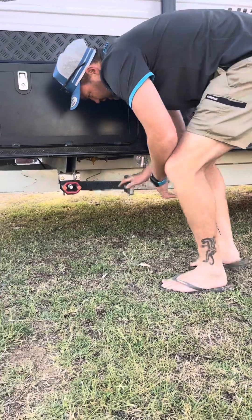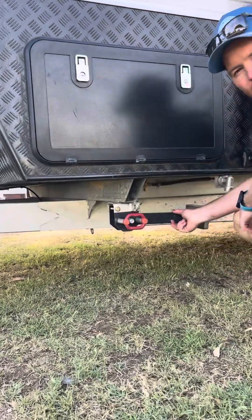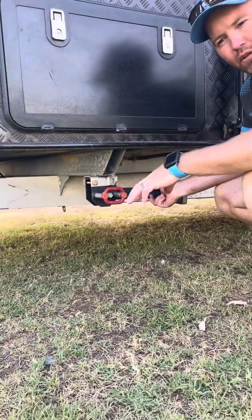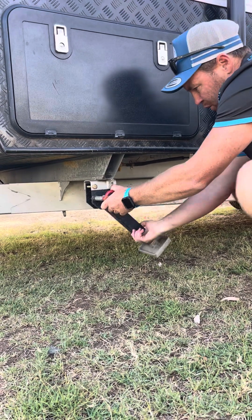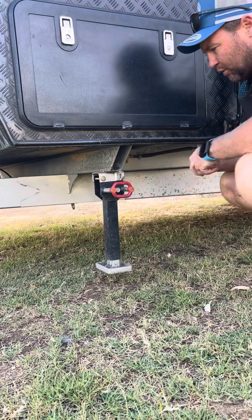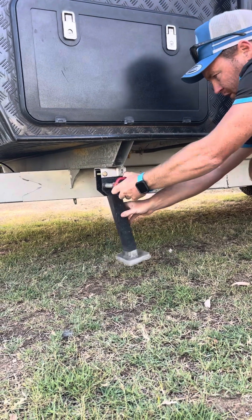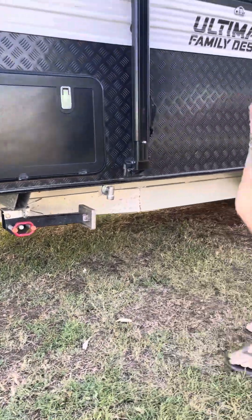As you can see here we've got the stabiliser legs. When you first park up at your site you drop your jockey wheel down, get it all nice and level, then you pull this out, drop the leg, and use your leg winder. That stabilises all four sides and keeps it nice and strong on the inside.